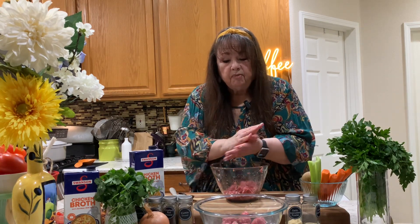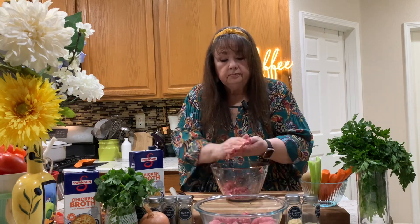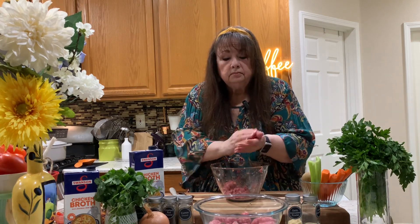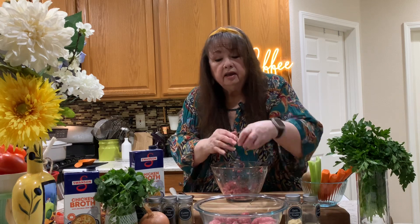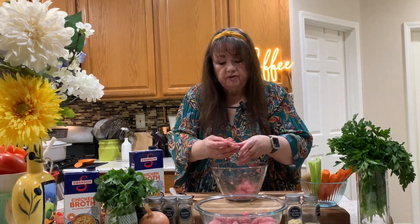We're just going to keep making meatballs. Trying to keep them all the same size, but it's okay — if you're close, you'll be fine.